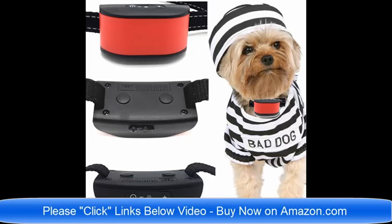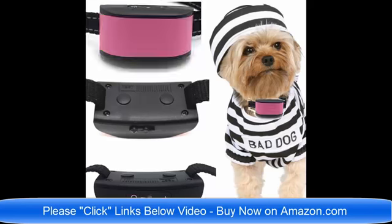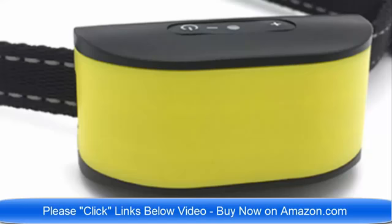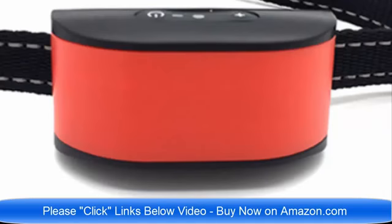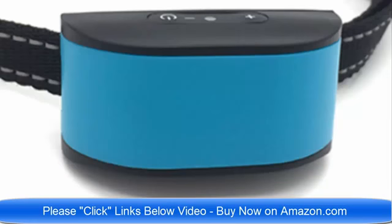We have collars that are designed specifically for dogs that are four pounds to eight pounds. They are rechargeable, they are lightweight, and they are ultimate in technology for 2018. Click the link below the video now. There will probably be about eight or ten links to the different collars, different colors, different sizes. Thank you very much and have a wonderful day.